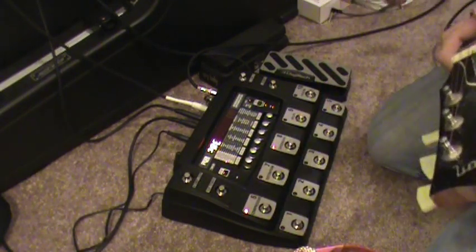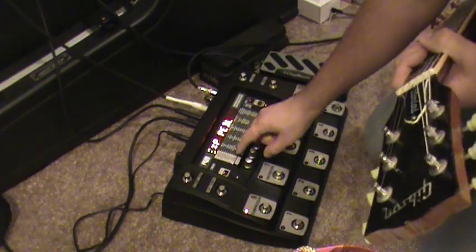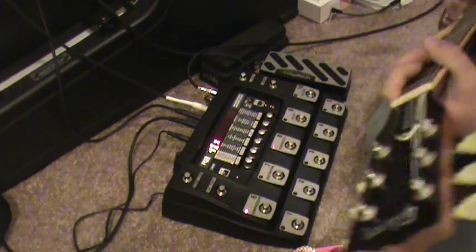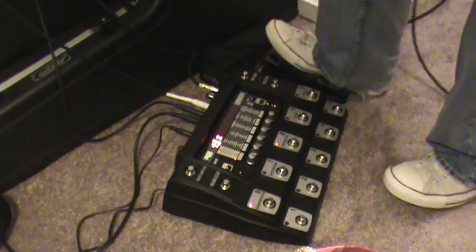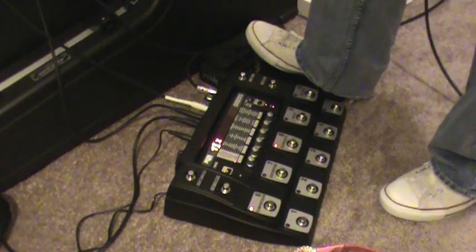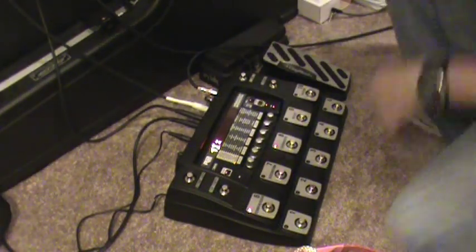Now we've got that all set up. If I want to have the LFO control that — first, a good thing to do would be to highlight the expression pedal in the expression row. We're going to assign the octave effect to the expression pedal. It's by default no link, and we want it to be the mix of the chorus effect, so we'll go to mix. But the problem with that is when it's assigned to the expression pedal, it fades from all the way off to all the way on, and that's not how I want it.